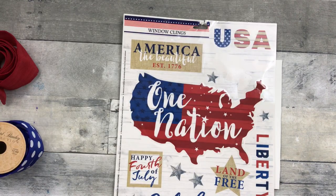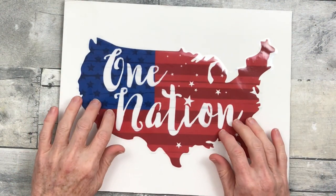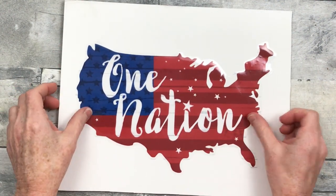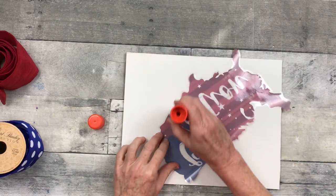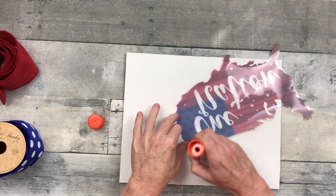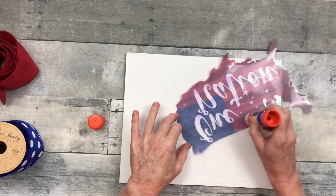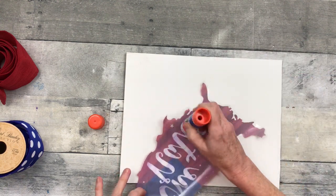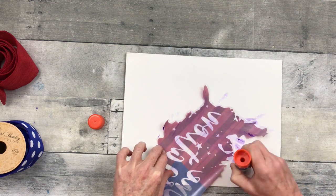I'm just going to use my wood ruler to help make sure I got that nice and flat. Then I'm going to peel off this larger cling and put it in the middle of this sign using some Elmer's Washable Glue. This is a purple glue stick that turns clear when it dries, which makes it great to see where you put it so you don't have any issues later with edges or parts trying to peel away.